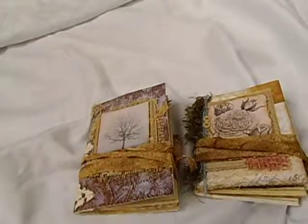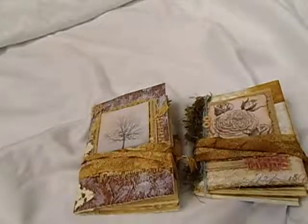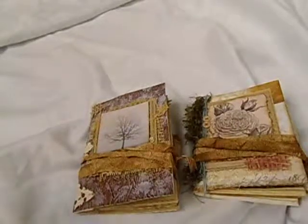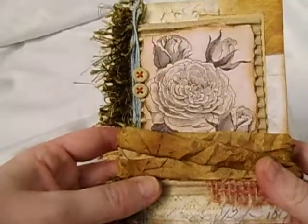I wanted to do a quick video just to show you these journals and maybe inspire you to make a mini junk journal of your own. So this one is the first one that I made and I really had so much fun making these.